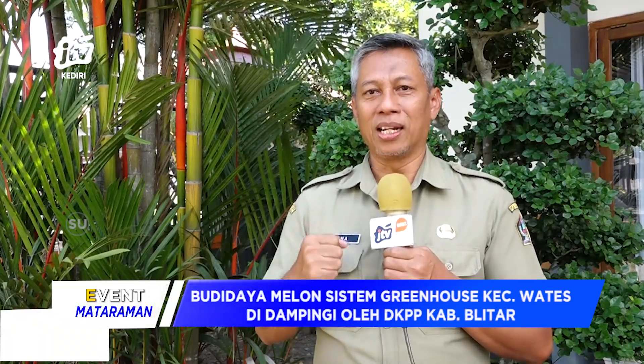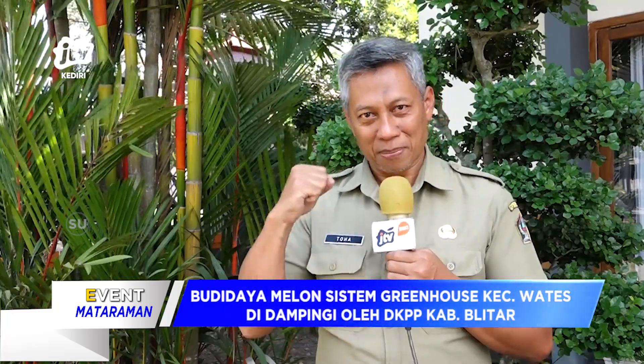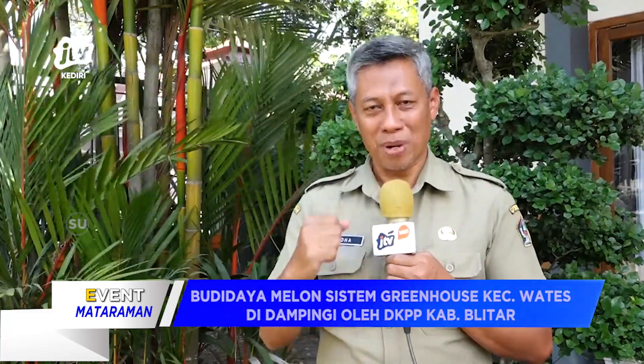Para petani melon, jangan putus asa, jangan berhenti hanya di sini, terus berupaya meningkatkan produksinya, kualitas ditingkatkan, kemudian cari pasar yang lebih luas lagi. Tentunya ini akan menjadi satu penambahan ekonomi bagi para petani yang luar biasa. Dan para petani milenial harus mampu menangkap pasar ini, berupaya di tanaman melon yang di Blitar sudah terlanjur punya nama — jadi punya nama Republik Melon yang sudah sempat di-upload di beberapa media sehingga itu sudah dikenal.